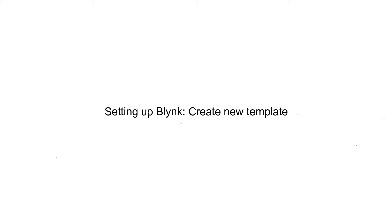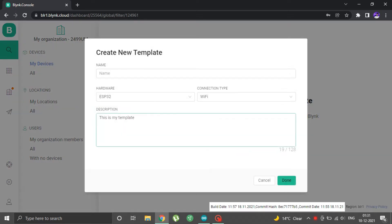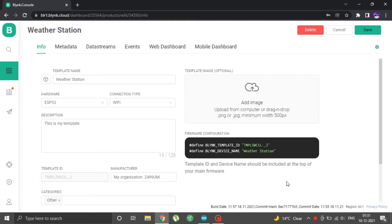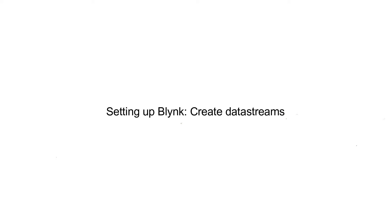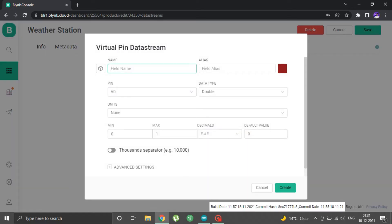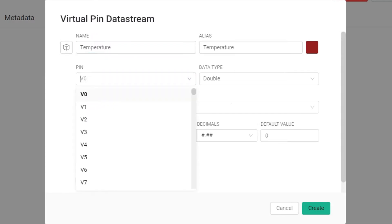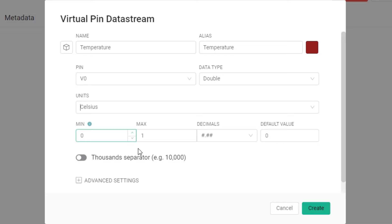Now we will set up the Blynk platform. Go to Blynk.cloud and create a new account. Click on new template — name it anything, I named it weather station. Hardware should be ESP32 and connection type Wi-Fi. Our template gets a unique template ID. To receive data on Blynk from ESP32, we create data streams. Go to data streams and select virtual pin. Our first data stream is temperature, assigned to virtual pin V0, data type double, unit degree Celsius, minimum 0 and maximum 100, with 2 decimal places.